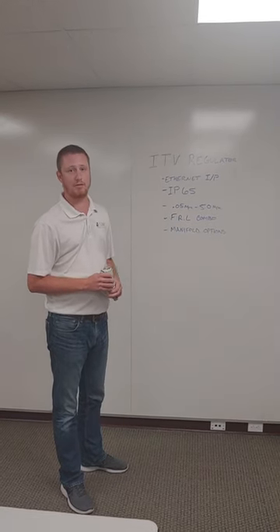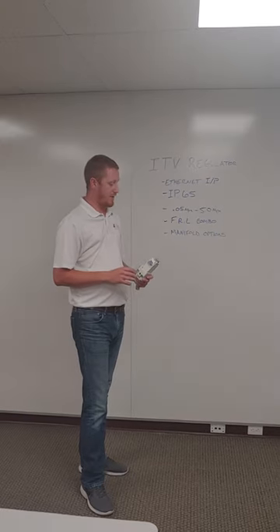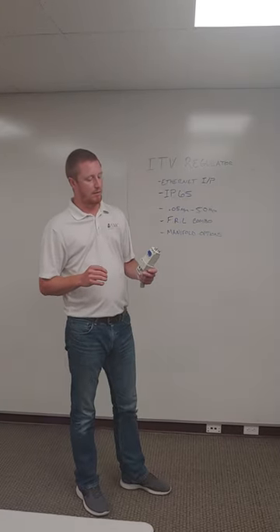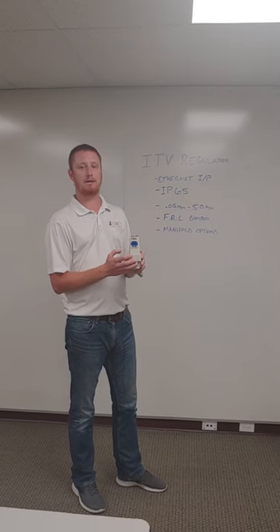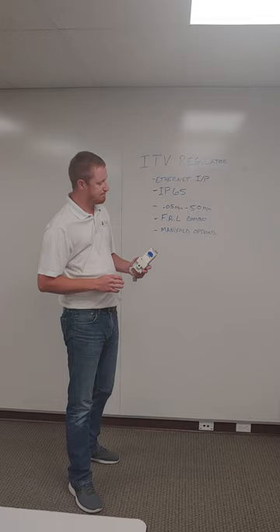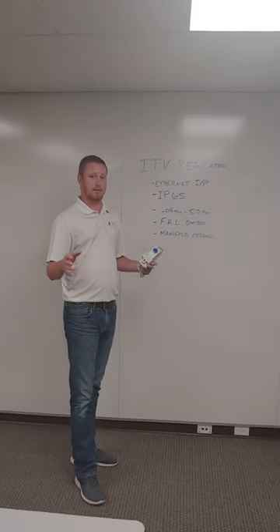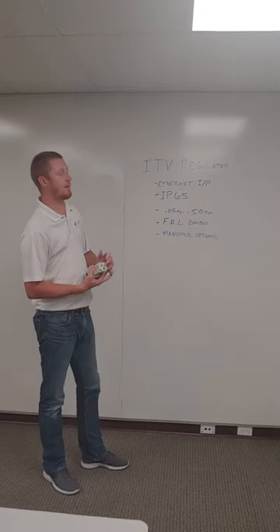My name is Cody Smelsley and I am the fluid power specialist for SMC Electric. Today I just want to talk a little bit about the Ethernet IP ITV regulator that SMC Pneumatics offers. It's a newer product out there on the market right now. Some benefits that I just want to highlight real quick.